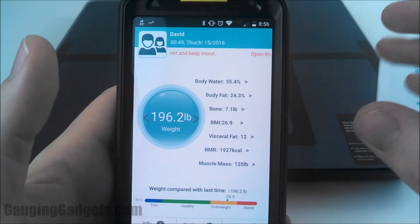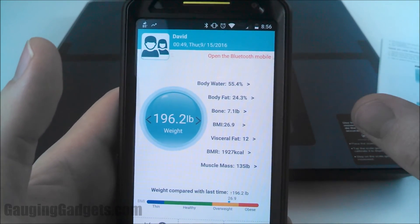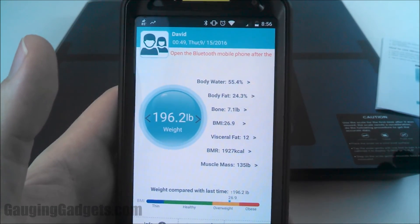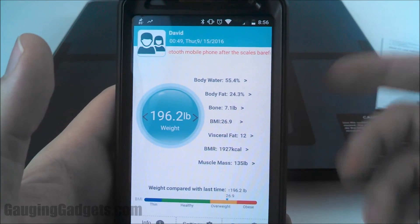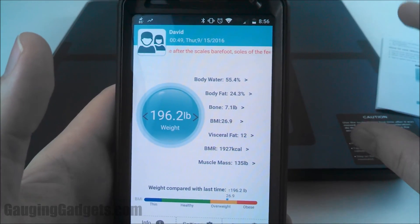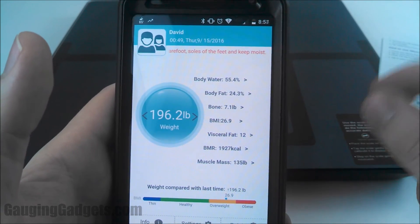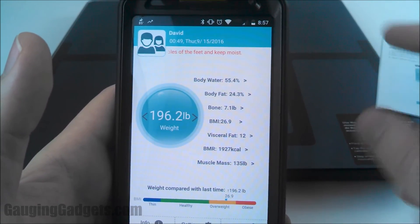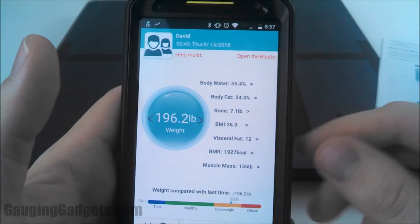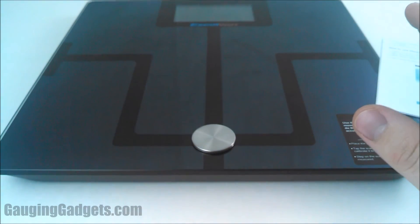One thing about this app — the ratings are really low and a lot of people are having trouble connecting it to their phone. But as you can see, it was pretty simple for me on a Moto X Gen 2 — no problem. It only needed three permissions: access to the camera, Bluetooth information, and media on the device, like pictures. Not scary at all — not accessing phone data or text data.